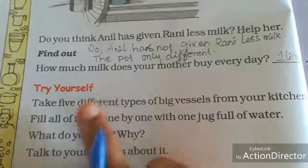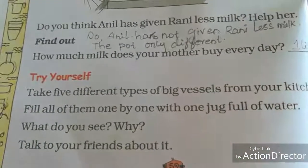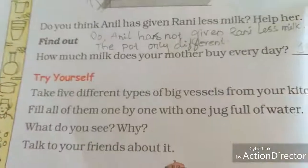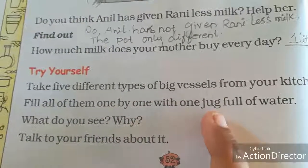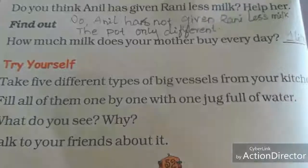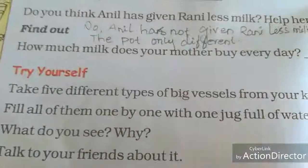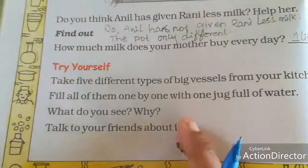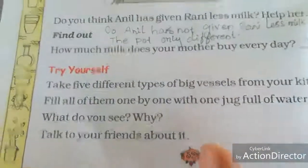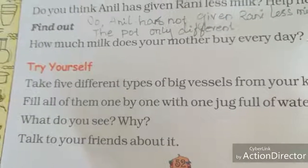Next, try yourself: take five different types of big vessels from your kitchen. Ask your mother's permission first, then take the vessels. Fill all of them one by one with one jug full of water. What do you see? The different vessels will not hold the same water level — it will differ according to the size of the vessels. Talk to your friends about it. Thank you students — the remaining part we will see in our next class.